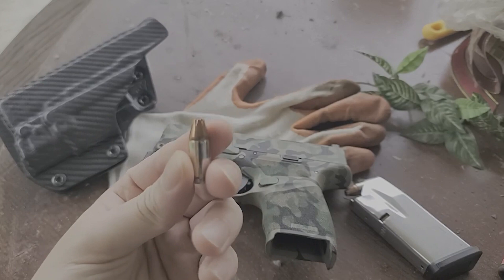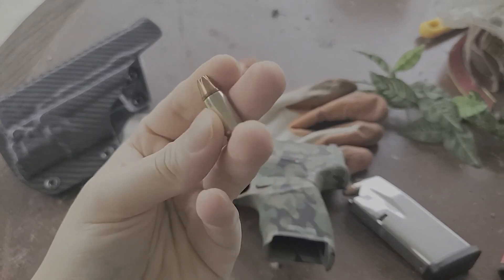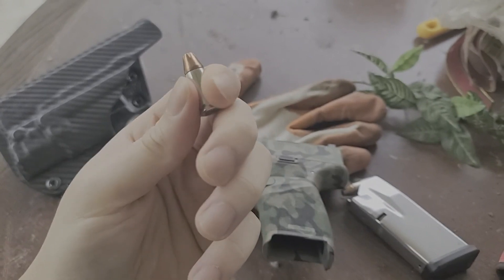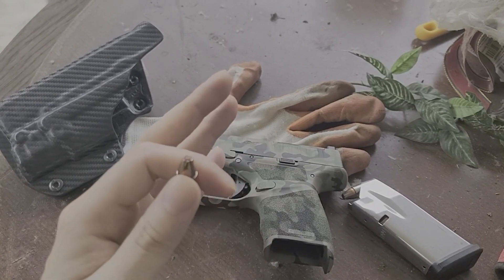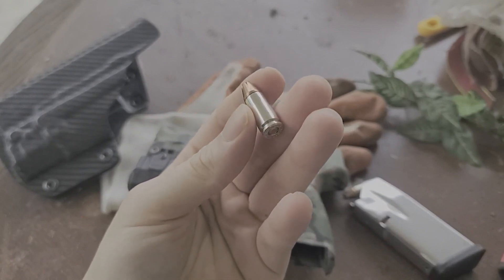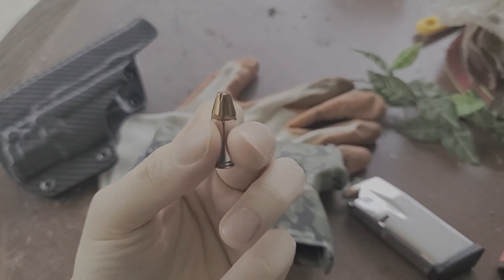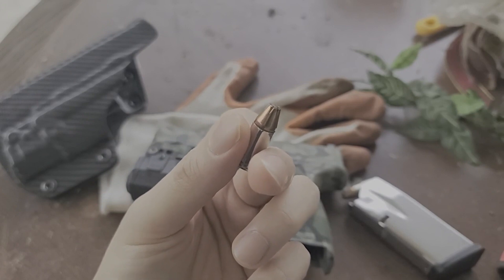Do not use any ammunition that's over-penetrating in your carry setup. At most, I wouldn't recommend you chamber your entire magazine with over-penetrating ammunition. You can have a spare magazine loaded with over-penetrating ammunition, and I think that's fine, because your target might hide behind cover somewhere, so you might want that extra magazine available.